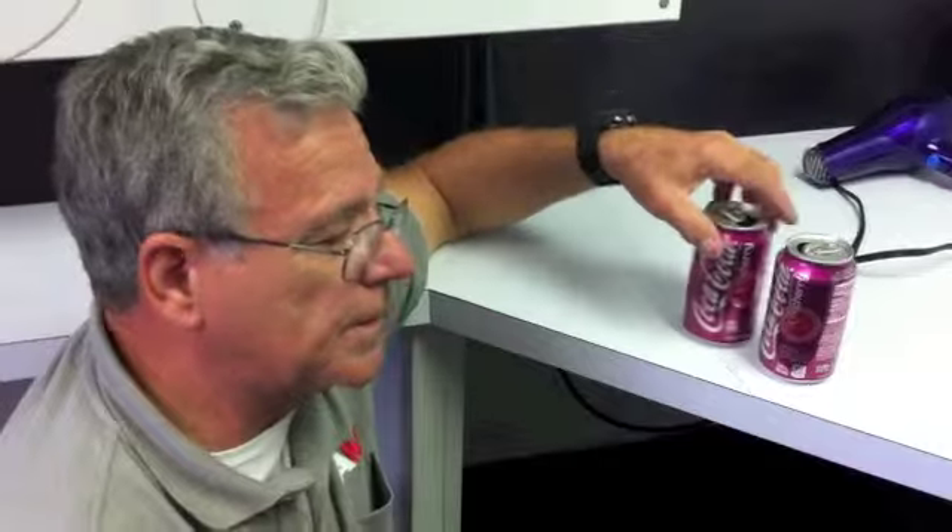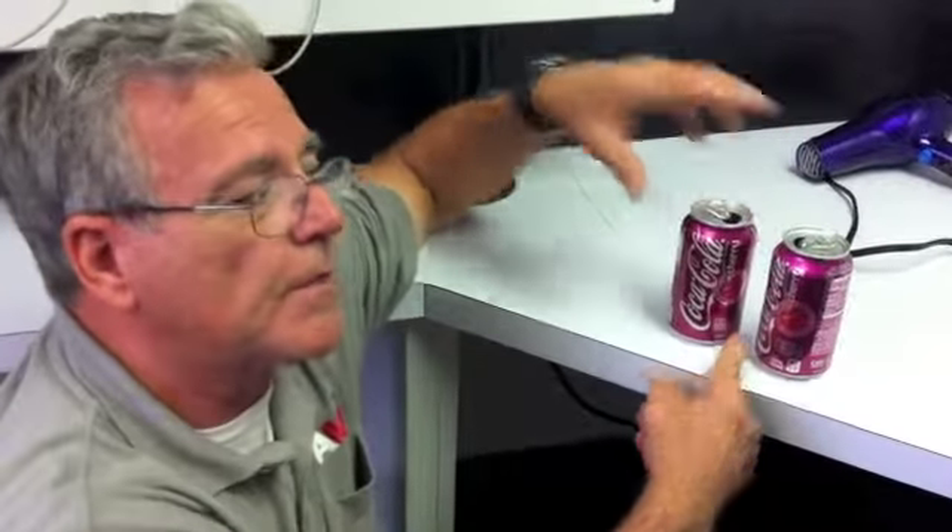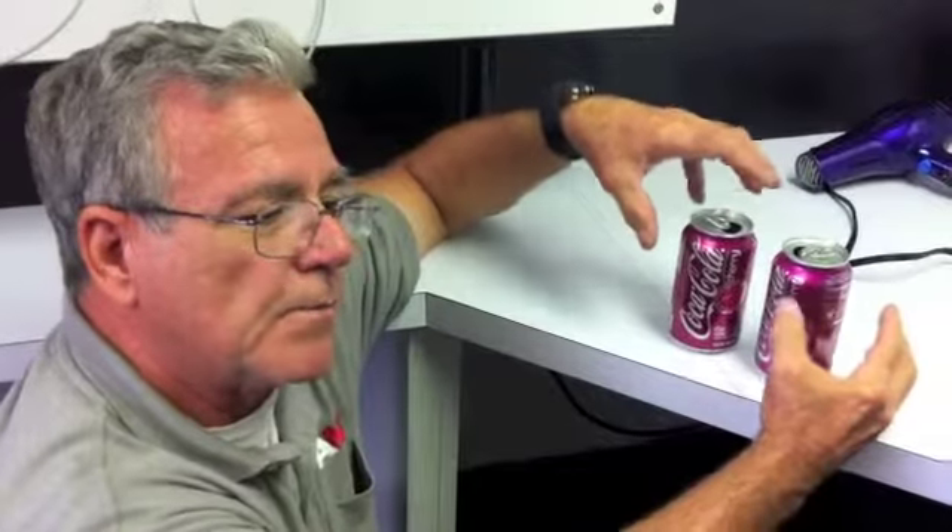You'll notice they crash together. The reason they did is because the Bernoulli effect explains to us that slower air is stronger, faster air is weaker. So when I introduce the faster air in between the two cans, the slower air on the sides pushes in and causes the cans to crash together.